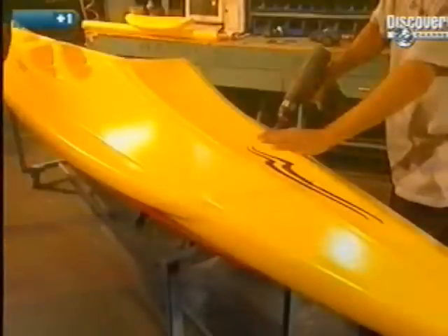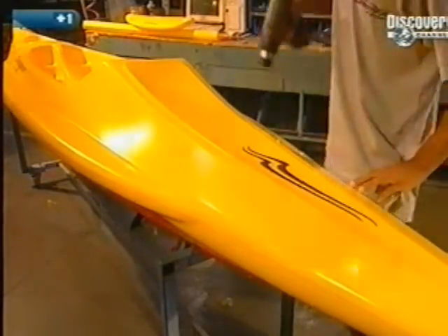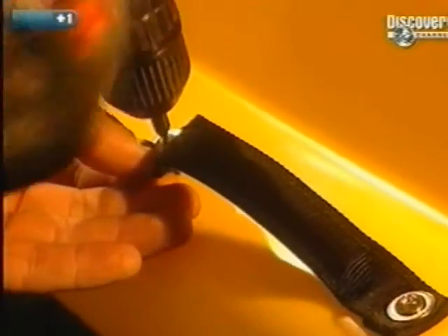Any plastic ridges left by the joint between the two halves of the mould are removed. The kayak now moves to the finishing department.